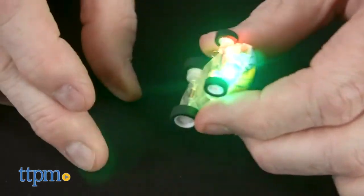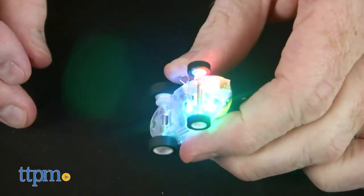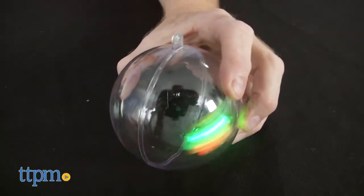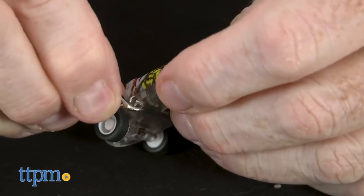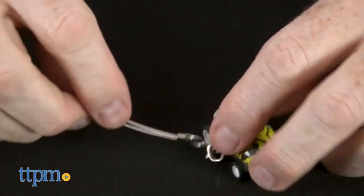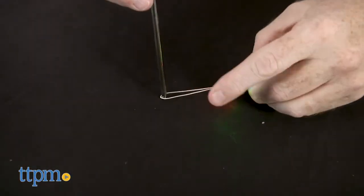Turn it on and it's ready to go. Lights flash, and when it's enclosed in the sphere you can watch it race around in 360 degree loops. Use the key chain attachment and secure it in position to watch the Peewee Wheeler race in circles.